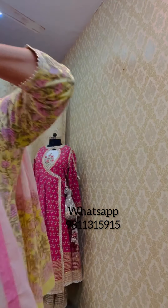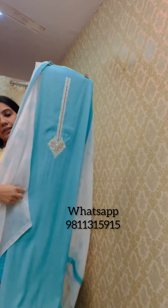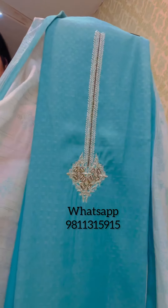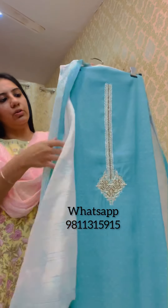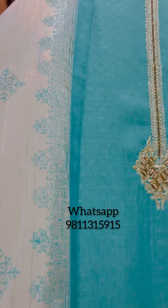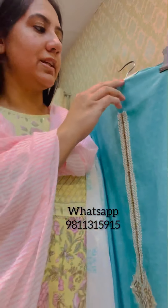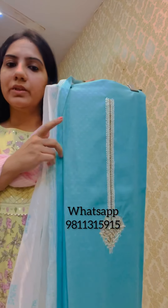This suit also comes in one more color — turk blue — with an embroidered neckline, plain fabric for the lower, and a soft cotton dupatta. Usually the complaint with cotton suits is color bleeding or the cotton looking dull after a few washes. With this quality, which we've been selling for a few years, there is no complaint of color bleeding and the suits are easy to maintain — wash and wear — and the cotton stays as it is. Priced at 2995, available in turk blue and pink.